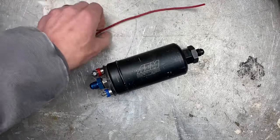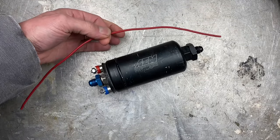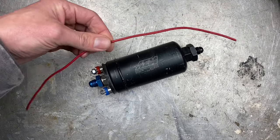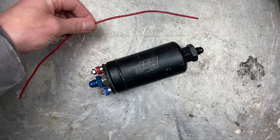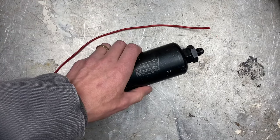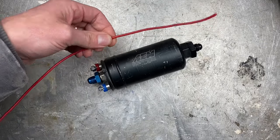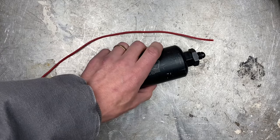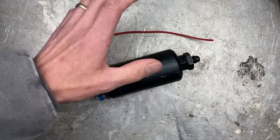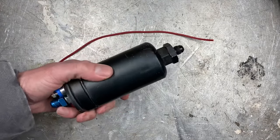On the other hand, this is 14 gauge wire. 14 gauge wire can only handle 15 amps over 20 feet, so this would be way too small for the pump. What would happen is — even if you put a 20 amp fuse in — this wire would start melting and heating up, and the pump wouldn't be able to get the full 18.5 amps that it possibly needs at full pressure. So you need the right size wire to go with the right size fuse to run your pump.